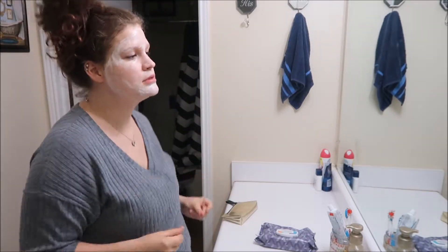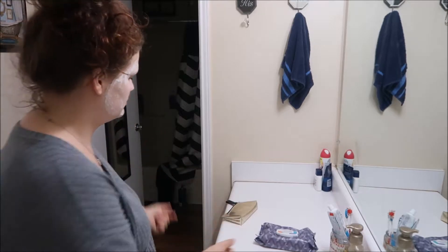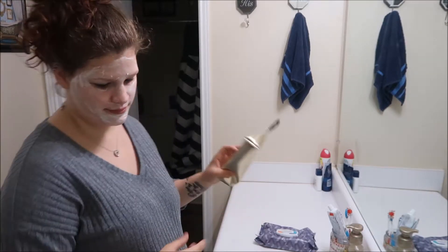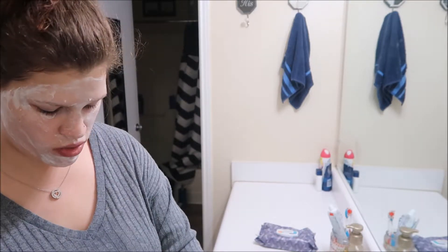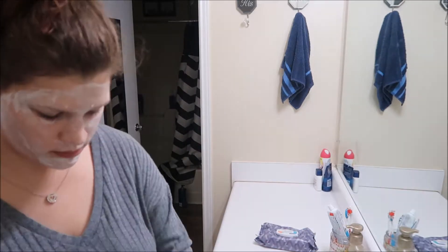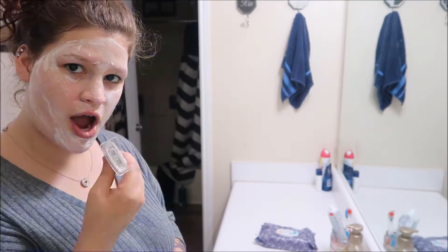I look like a mess, and I give it about five minutes. So in the meantime, I'm just going to bump up some music, have some fun, and I think I'm going to whiten my teeth. It's a great time to do so — that way your face and your teeth are done at the same time, and it's fun to do.